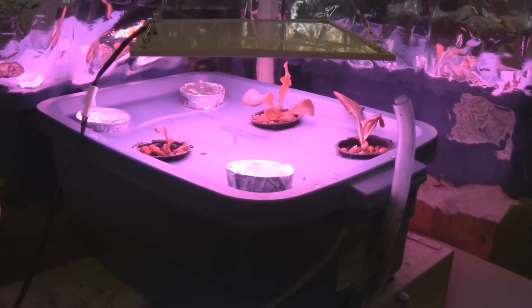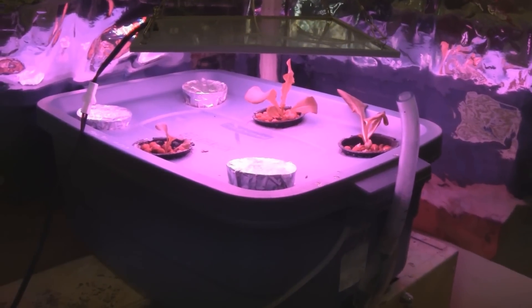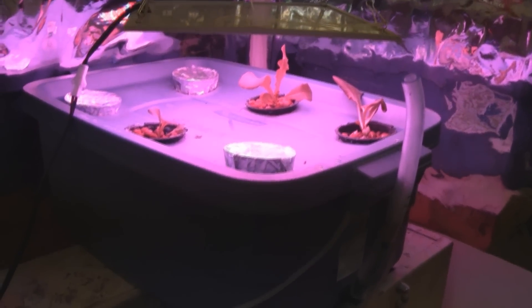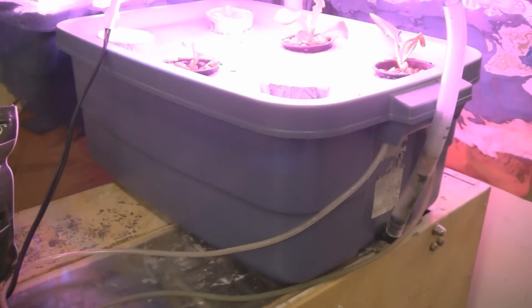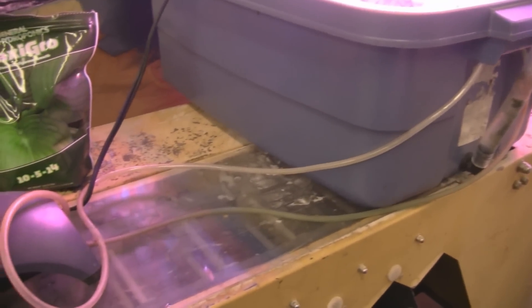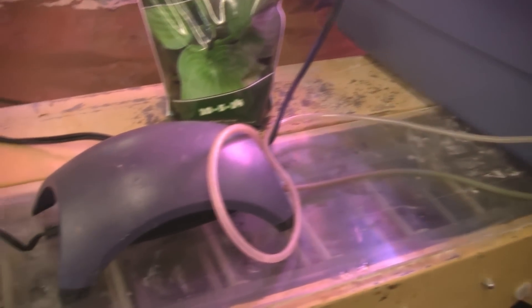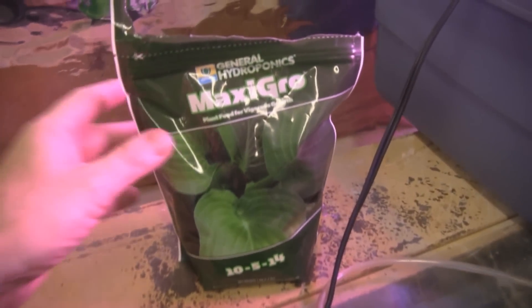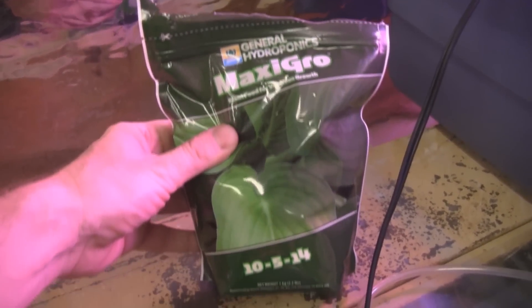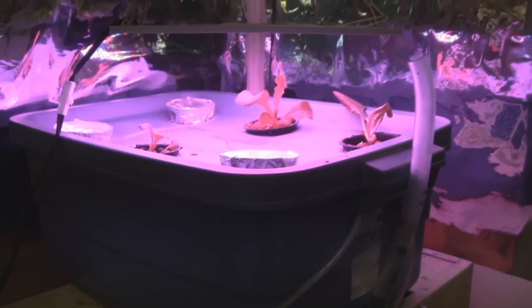I put the lettuce in deep water culture hydroponics. It's been in here for a couple of days and has a little new growth. This tub is filled with nutrient solution — just two air stones and air lines going into the tub. I'm using MaxiGrow for nutrients at 450 ppm, and one bag of this stuff will last a long time. You can grow a lot of lettuce with it.